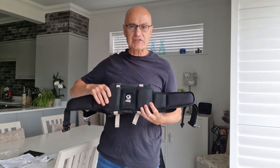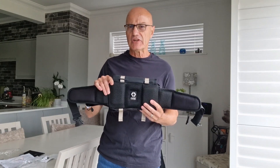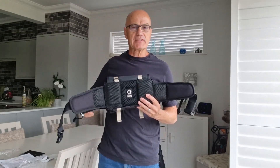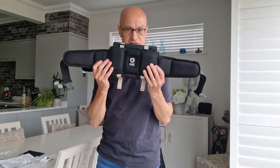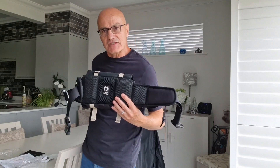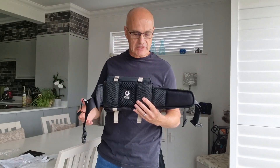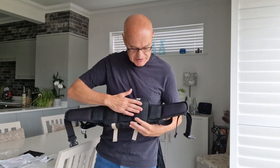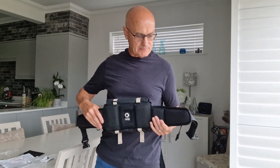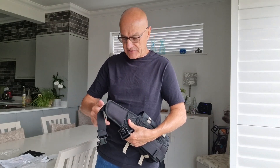Firstly, on the back of it, there's a sort of grip system so it doesn't slide around when it's on you. I think that's a really good idea, because if you use a really cheap bum bag, it can just swivel around and you really don't want that. I'll show you what I mean without putting the jacket on for a second.